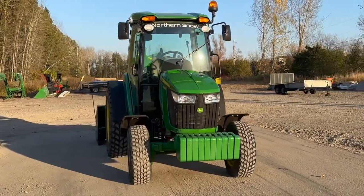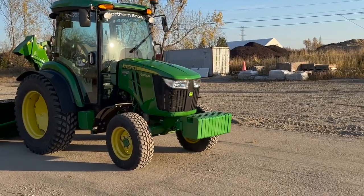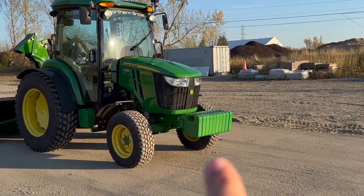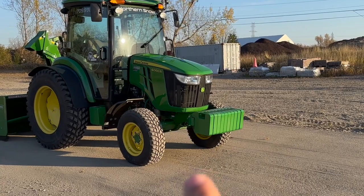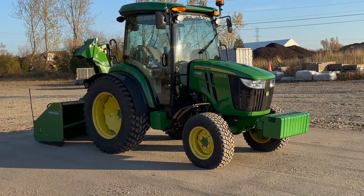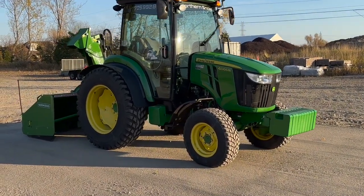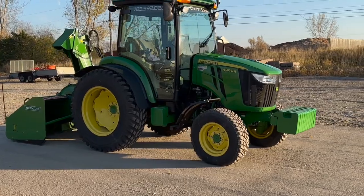I'm going to start pointing off things on the machine right now that make it a snow tractor in particular. You got your front mount weights on the front — there's 10. We get the extended mounts to get that extra weight to counter the blower on the back. Essentially you want the same weight on the front as you do on the rear to give it that nice balance as well as good traction.